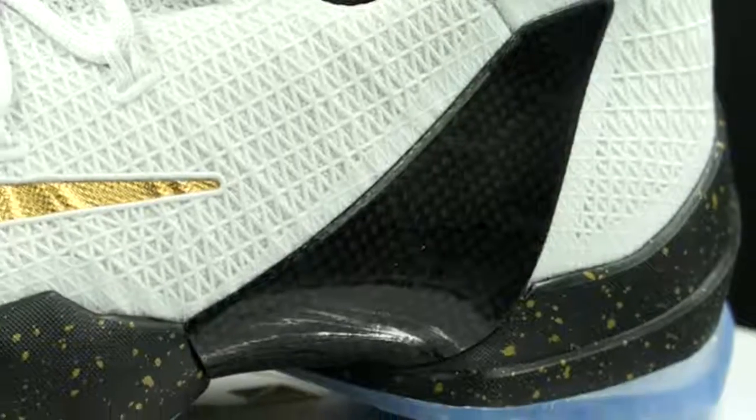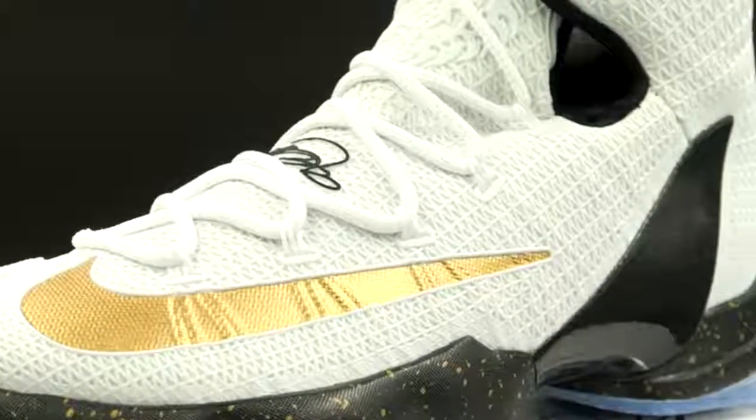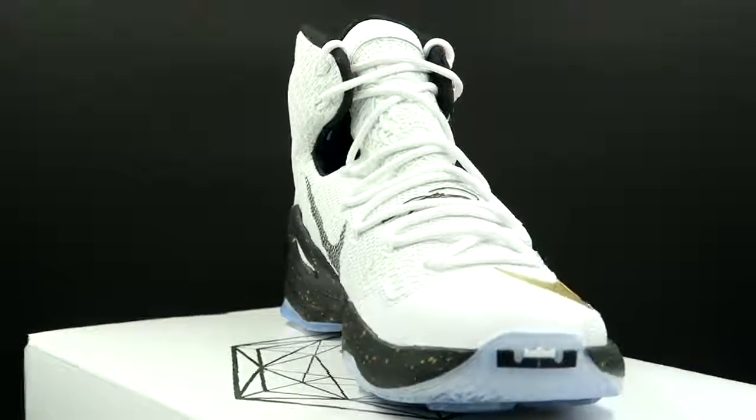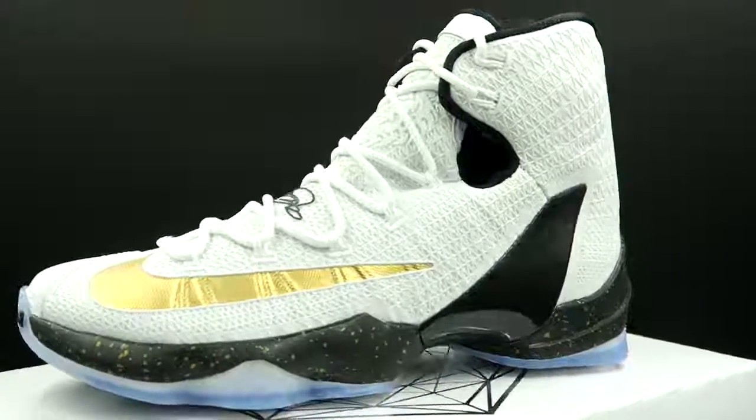Moving up, we have a Phylon midsole with some really dope gold speckled detailing. And besides the gold swoosh, that looks fantastic. The entire upper is made out of Kíram and mesh. This Kíram is a little bit different than what they used on the Jordan Ultrafly — it's thinner than the Ultrafly's Kíram, but it will be just as effective. It's going to be durable, form fitting, and comfortable.